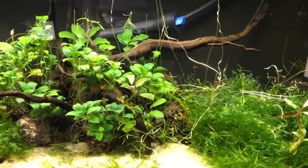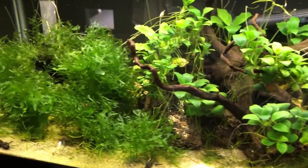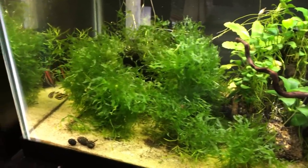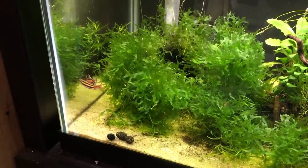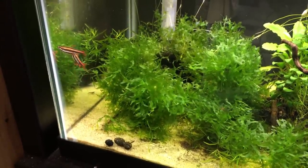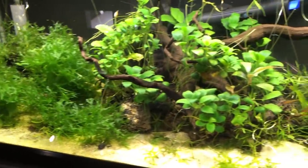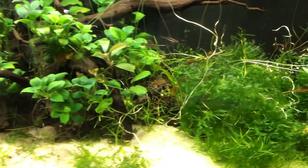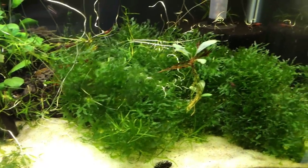This here is a 20 gallon long where I keep my Kull Shrimp, along with a group of Red Coral Pencil Fish. Right over here is a male and female, and they've been spawning for the past 5 or 10 minutes, ducking into the Subwasser Tang and laying some eggs. There's a total of 7 Red Coral Pencil Fish in here. The Kull Shrimp come from my Bloody Marys, my Blue Dreams, and there's a couple of Yellows in here.